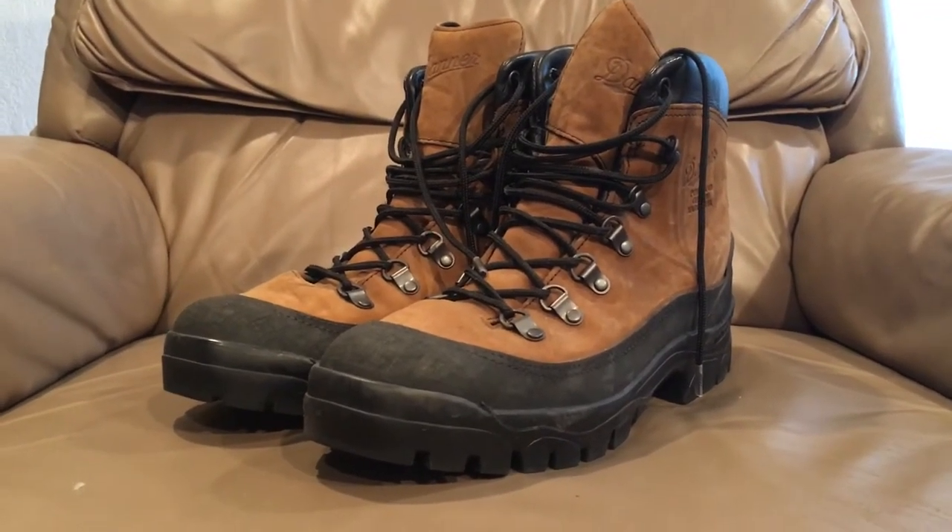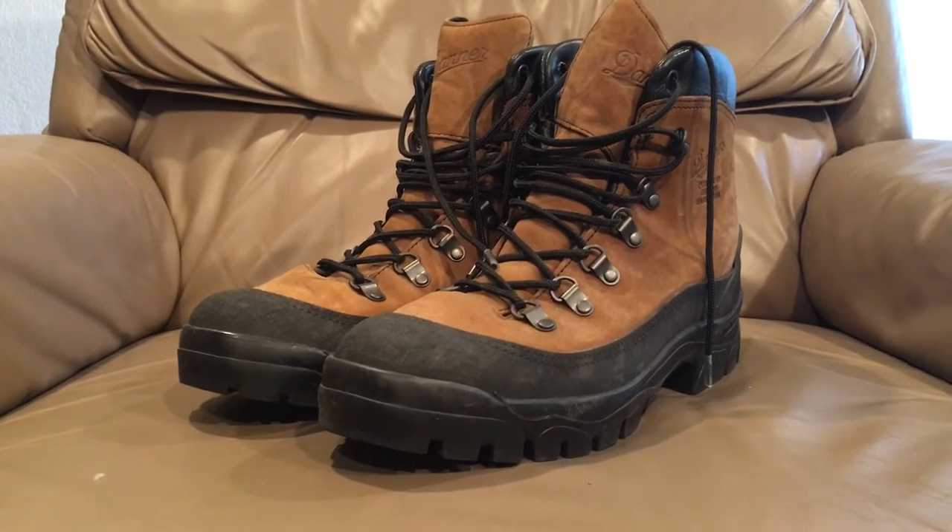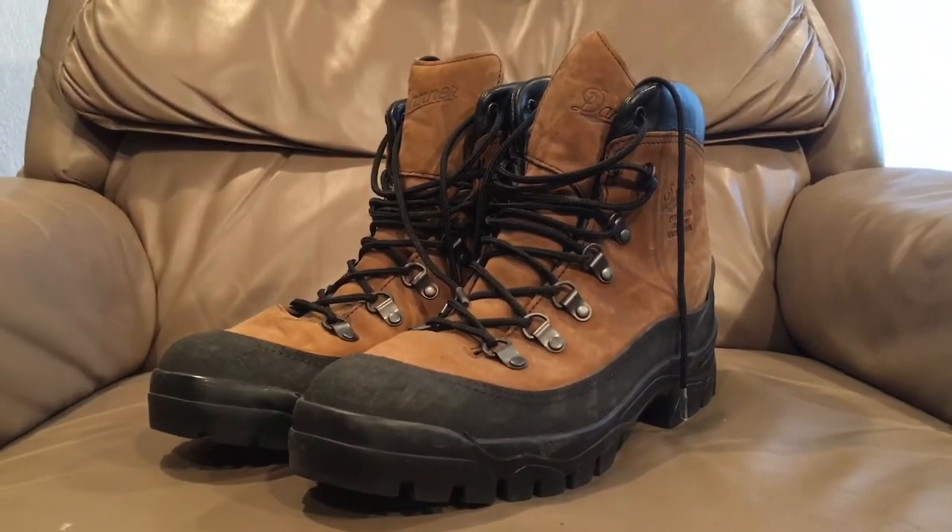Hello there YouTube, Devin here again and today I have another boot review for you, and it's on one of my favorite pairs of boots.